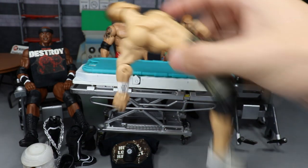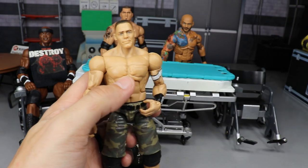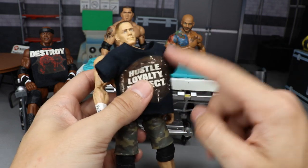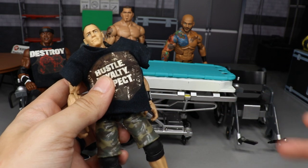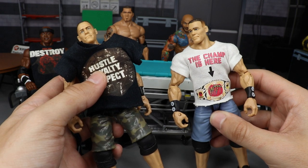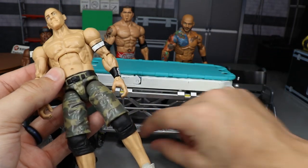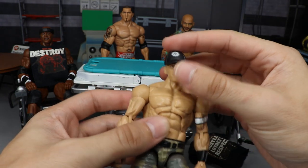Next up we have this John Cena. We're not going to completely finish him today but we'll do a lot of work. We're adding this black shirt — it came from my display — because following the Royal Rumble Cena is no longer the U.S. Champion, so he can't be rocking that championship shirt anymore. He's going to change his look and go back to the camo shorts.